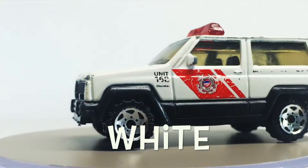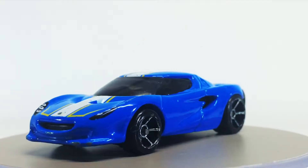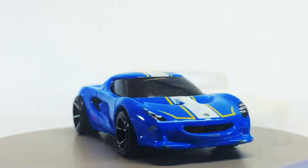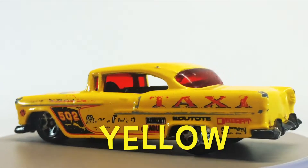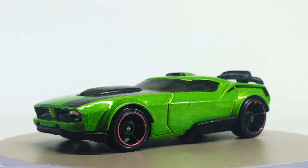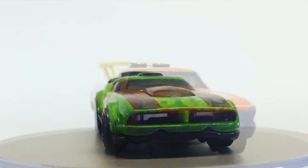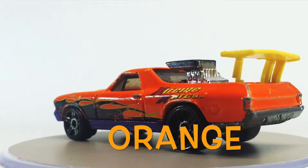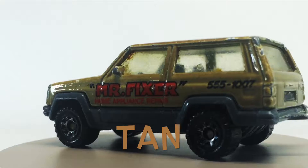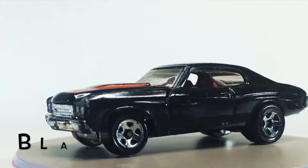White. Blue. Blue. Yellow. Green. Orange. Tan. Black.